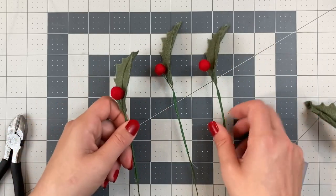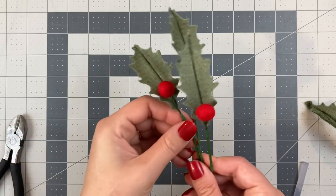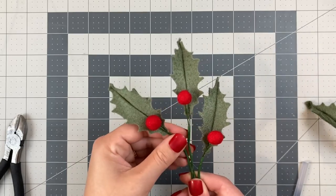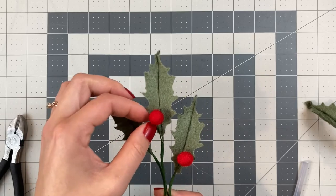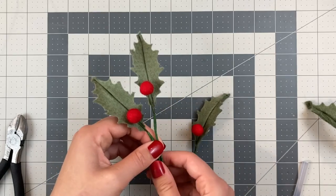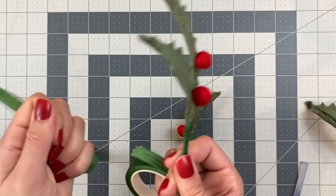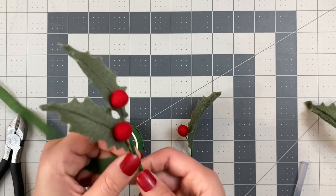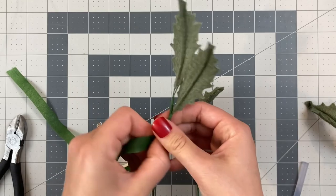Now I'm going to take a longer piece of tape and tape three of these stems together. First, I'm positioning them to see where I want them to be — one in the center, one off to the left side, and one just a little bit lower off to the right hand side. I'll tape my first two together and then as I work my way down with the tape, I'll add that third stem on. Continue taping your stems all the way down past the point where you plan on clipping them, and clip the wire about one inch above where your tape stops, just to keep that tape from unraveling.